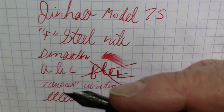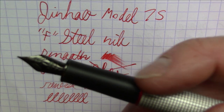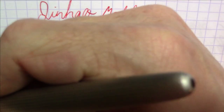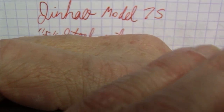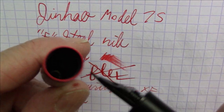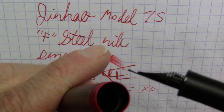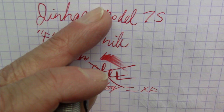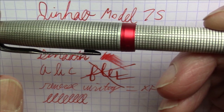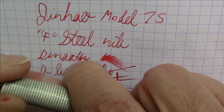Nice writer — has a good feel to it. This section is nice and long and comfortable. The step down here is almost non-existent, so it's quite a comfortable pen to hold. I do use it posted. It's probably long enough to use unposted depending on your personal taste, but I'm a big fan of posting. It does not have a formal plastic liner inside, but even despite that, this actually seals quite well. It clicks pretty definitively and I have not had any issues with this pen drying out.